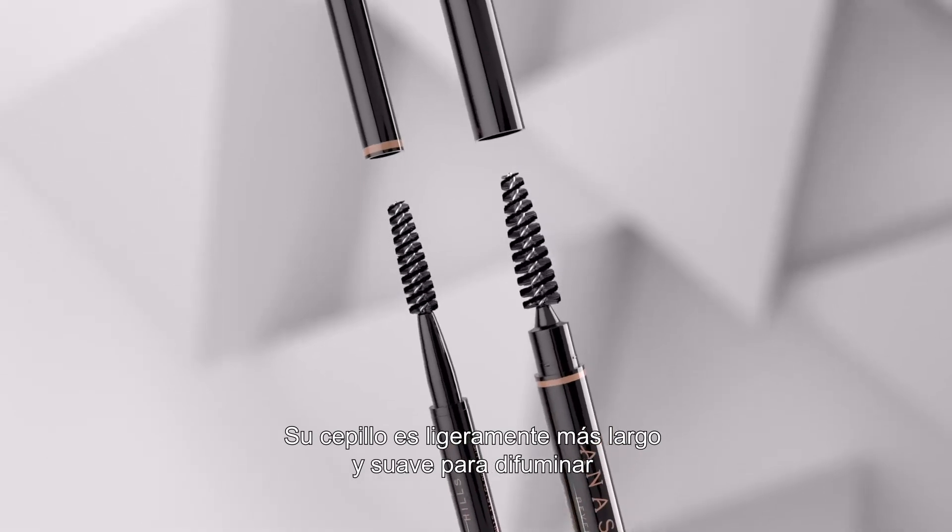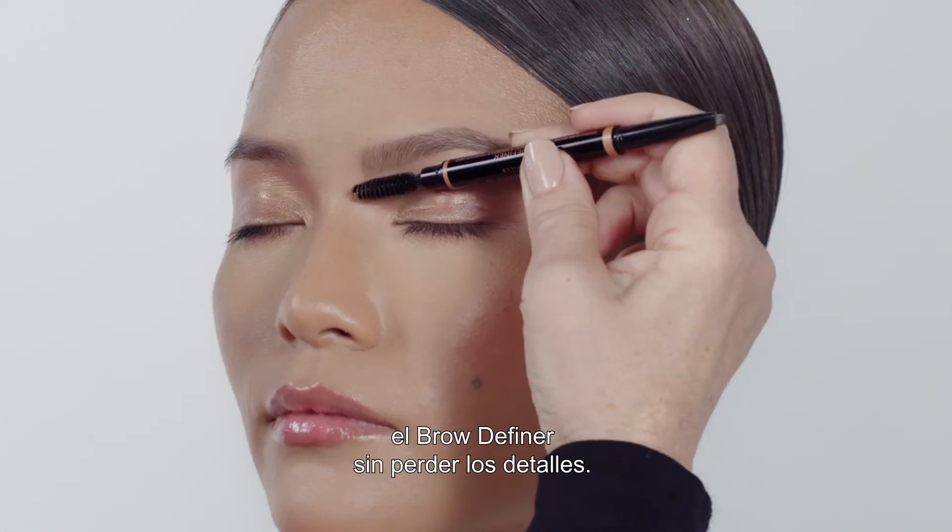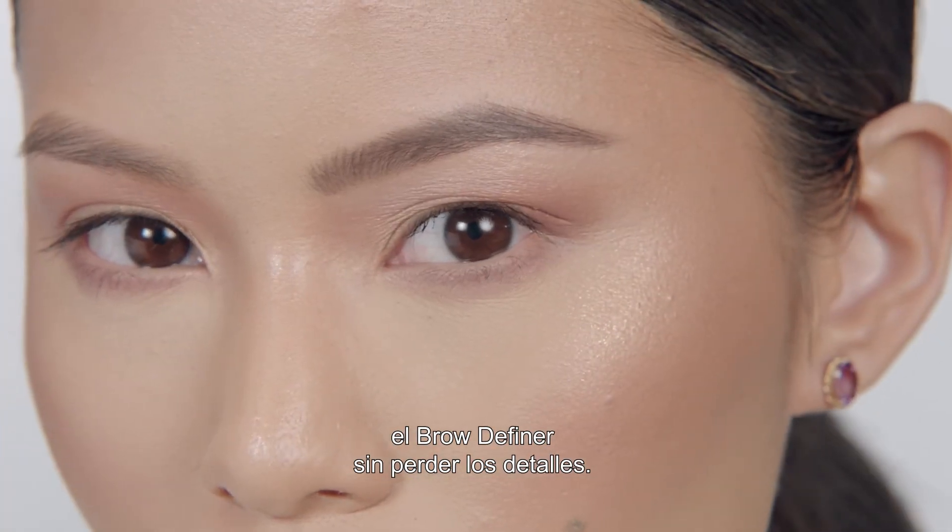The custom spoolie is slightly longer and softer to lightly blend Brow Definer without disrupting detail application.